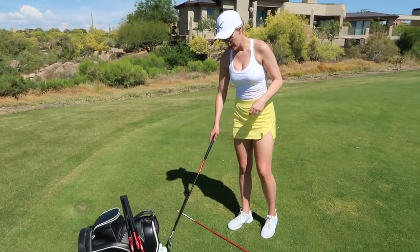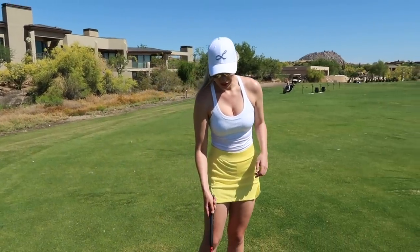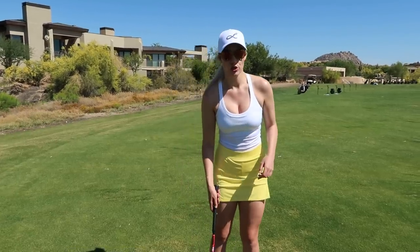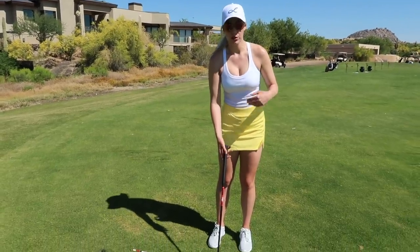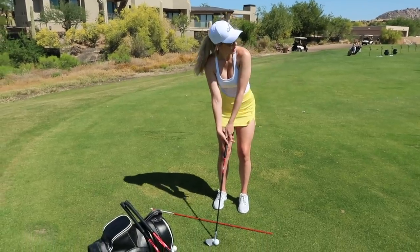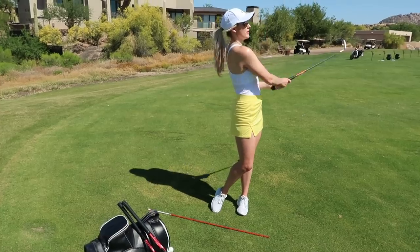I mark in my head which balls are the outliers — I don't count those. That one I hit a little high on the club face and it went a little bit shorter, so I know that was my error. I try not to count that one when I'm looking at my base pile for what my yardage is.